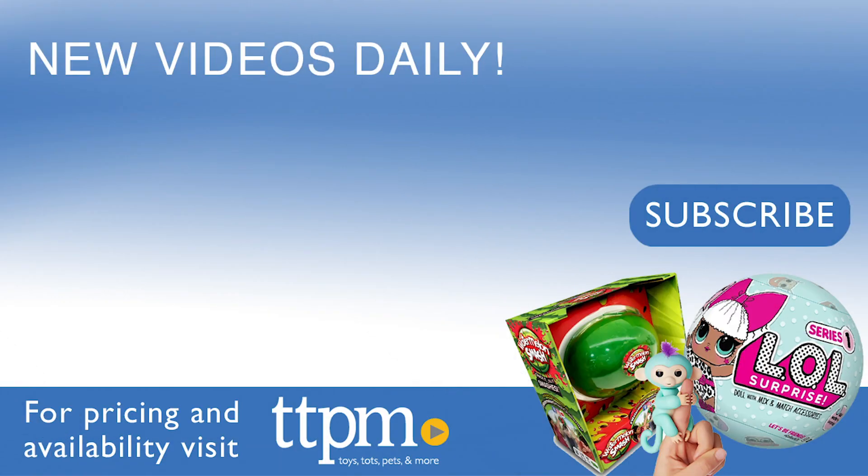For where to buy and current prices, visit TTPM and subscribe to our YouTube channels for more review videos every day.